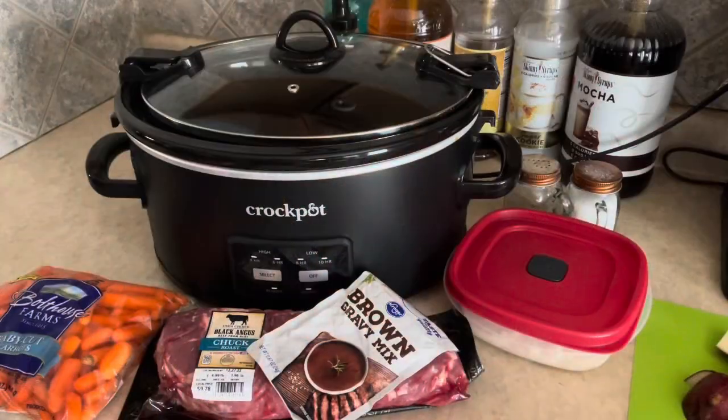Hi everyone, it's Kim. Welcome back to my channel, and if you're new, welcome! Today I'm bringing you a cook with me — I'm going to do a roast in the crock pot. It's just going to be a quick, simple, easy recipe that you can easily duplicate, so I'm not going to spend a lot of time on the intro. We're just going to jump right in.